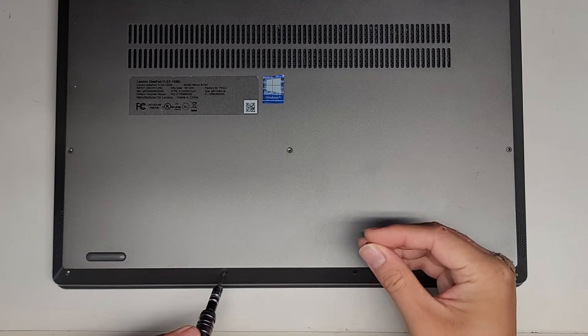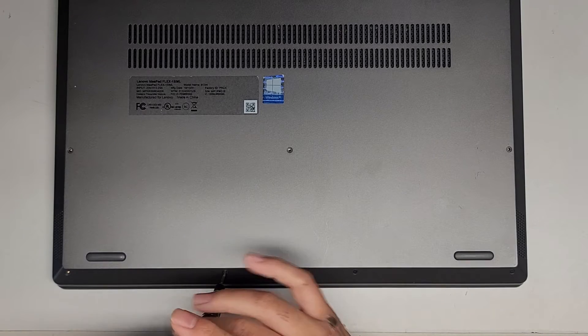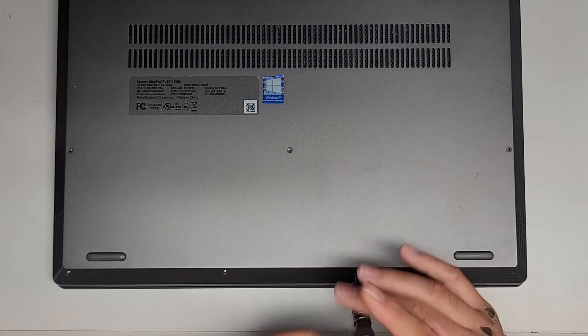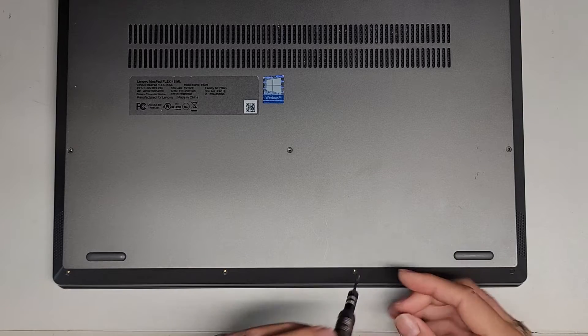Let's go ahead and continue removing all the rest of the screws. There's four at the bottom here. We're most likely going to use a suction cup to help remove this cover, but we'll see. All these screws out.